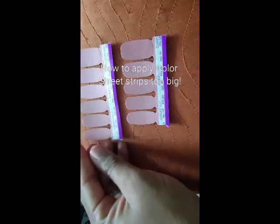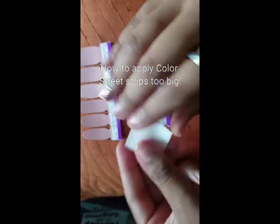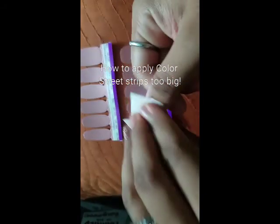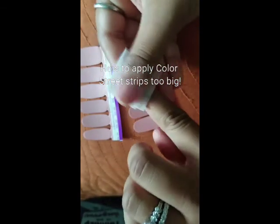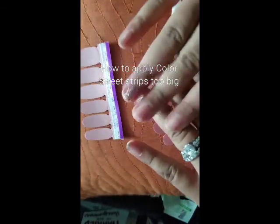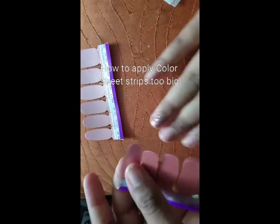Hey everyone and welcome back, my name is Kim Dunbar, your Color Street stylist. I'm going to show you how to apply your strips when they may be just a little bit or a lot too big. This is also going to be some really helpful hints for people trying to share their manicures with their little girls too. First things first, we're just prepping our nails as usual - I push back my cuticles, then apply alcohol to my nails to soak up some of the oils, which allows the strips to seal a lot better.